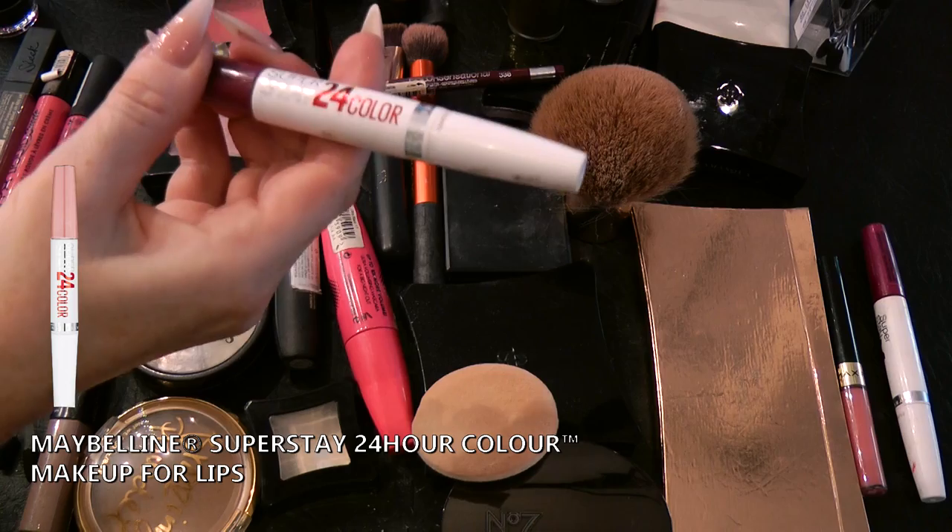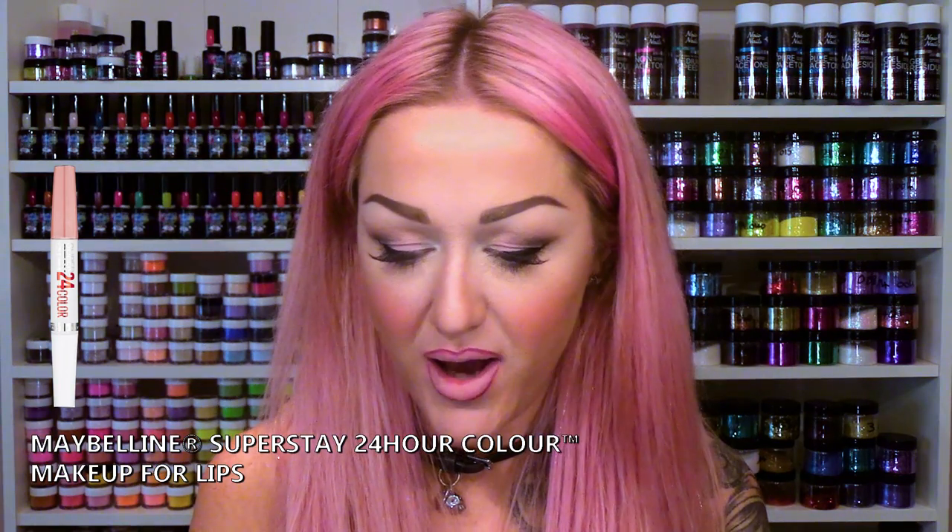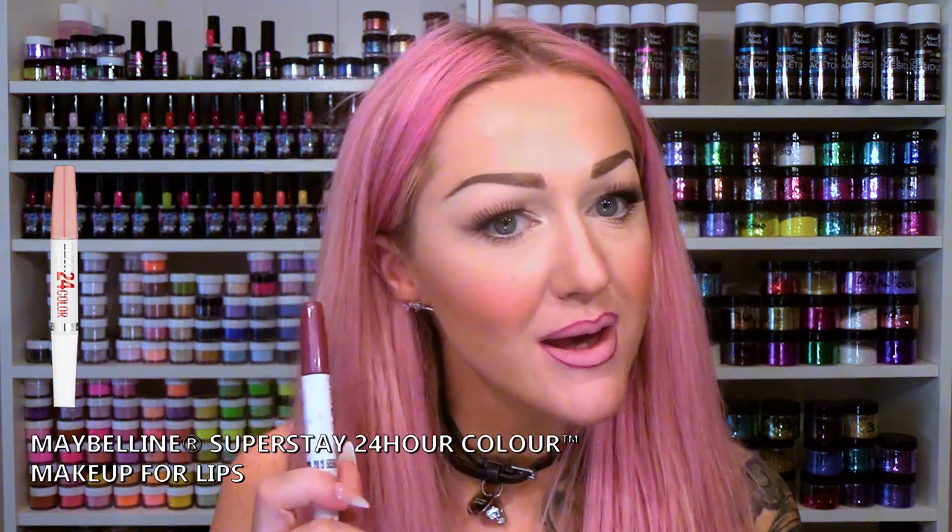I've literally just outlined my lip with that. We're going to use a combination of liquid lipsticks — the ones that stay on, the ones you can't get off that take forever to rub off. We're going to start with the outside using the Maybelline Super Stay 24 colour, going right around the outside.